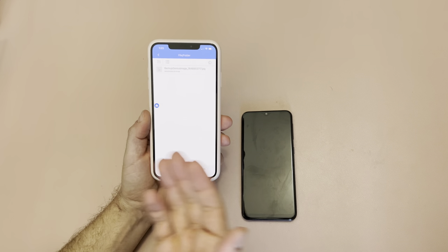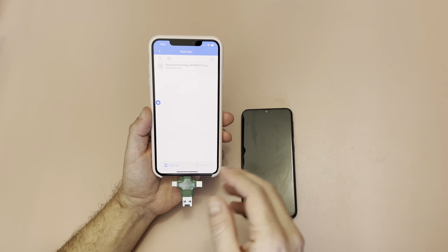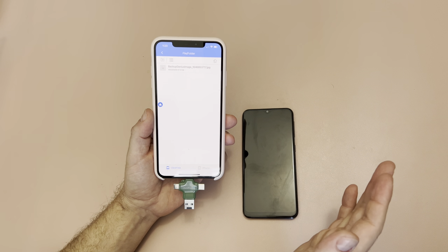One of the other really neat things is that you can go from device to device regardless of whether it's an iPhone, an Android, an iPad, a PC, a Mac — it makes no difference.